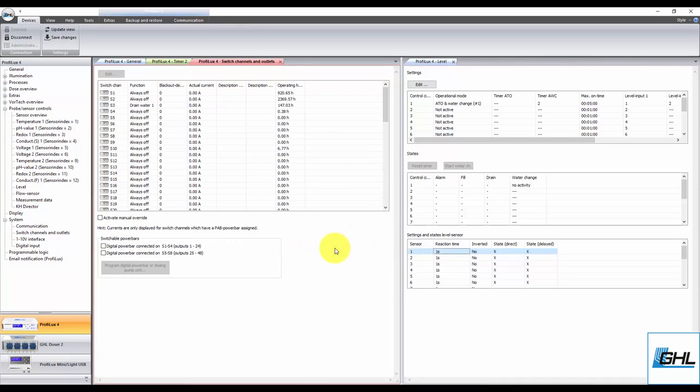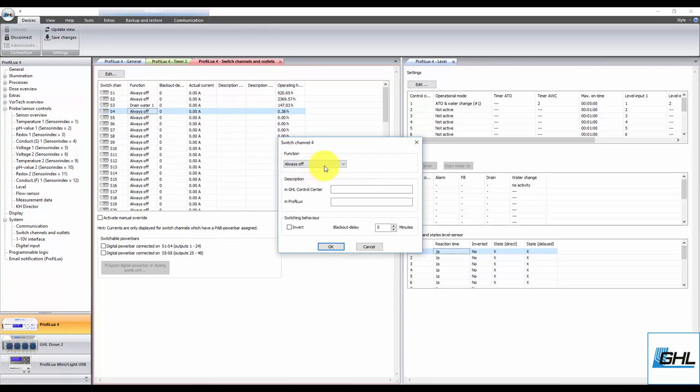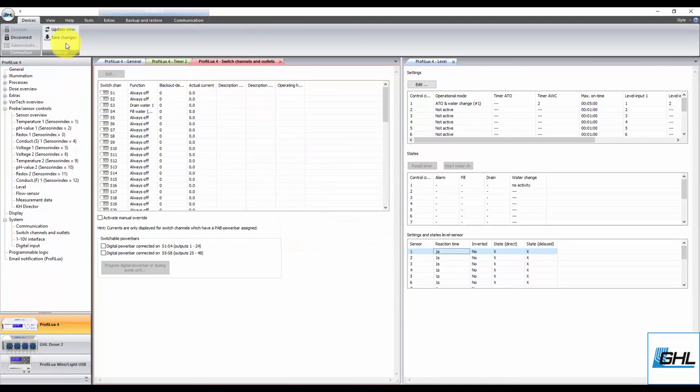The next step will be to select the outlet that will have the fill pump connected. Set this function to Fill Water AWC Only and select the same control circuit number you used to create the water change function. Add a description in both fields, click OK, then click Save Changes.